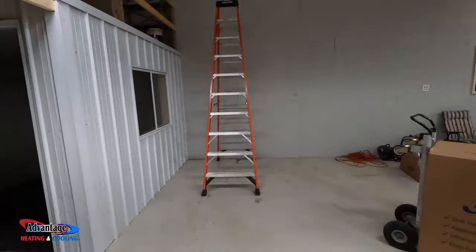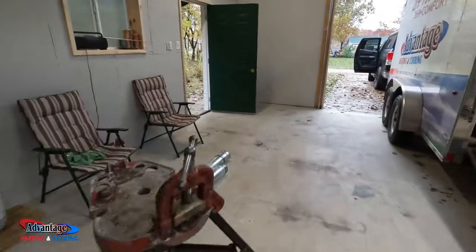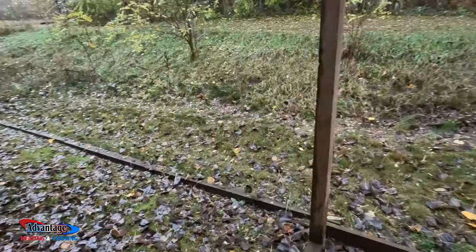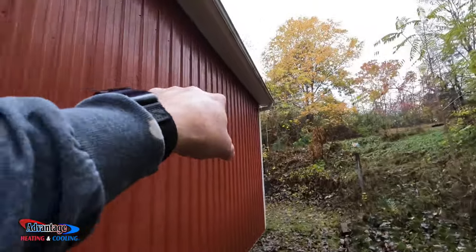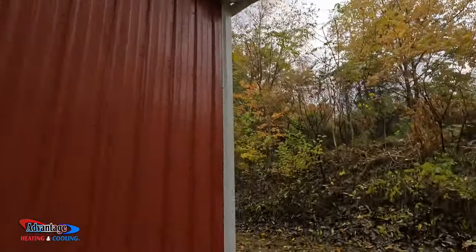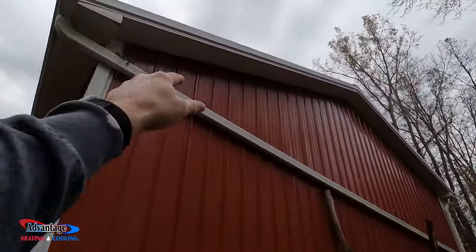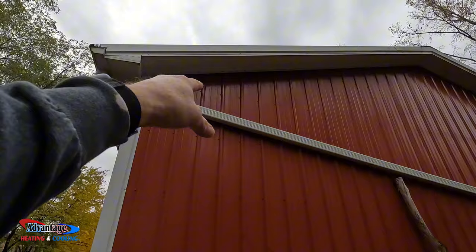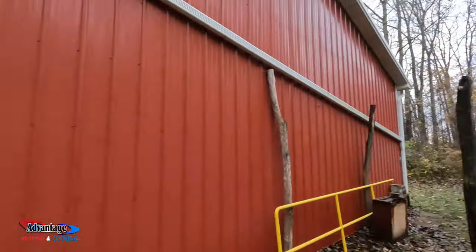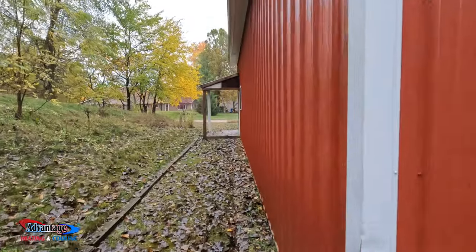We'll get you some shots — this is going to be a full install. Let me walk you through what we're doing outside here. We're either going to come straight out here with the vent, or we may come out here and sneak the gas down. The propane tank's going to be over there, so they should be here in a little bit and we'll get this stuff jammed out.